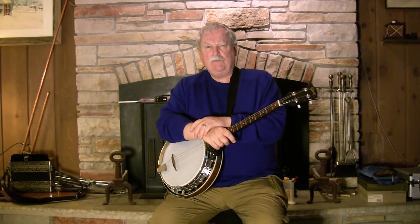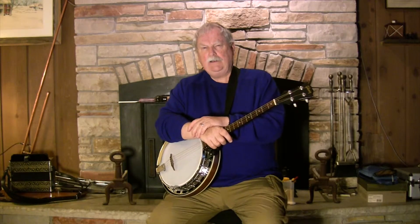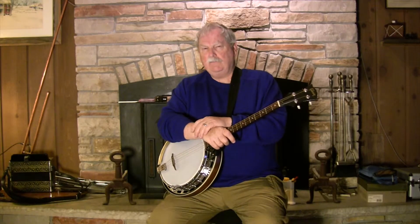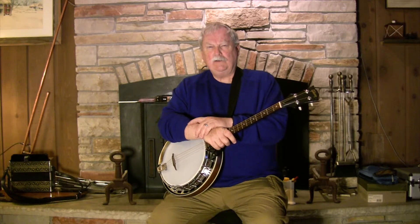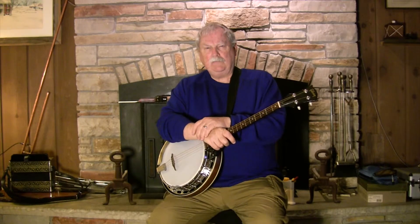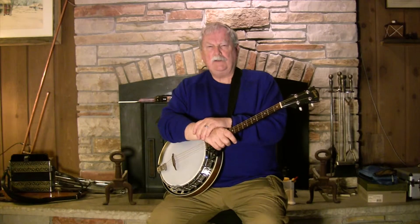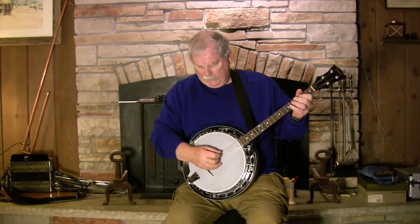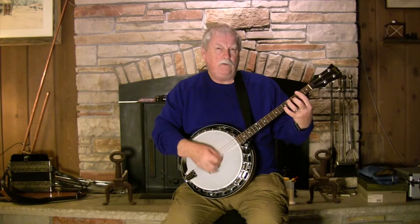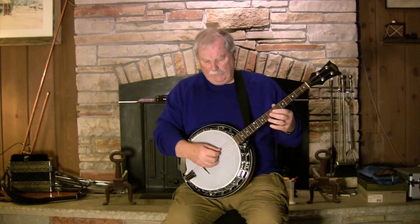Seamus really started emphasizing two things. One of them was relaxation, especially with the right hand. He showed me his hand position, which is very similar to the position I use for mandolin. I finally figured out why I couldn't do it on the banjo — primarily because I was holding the banjo in a different position than he was and than a lot of other players I've talked to. I normally hold it in the middle, so the natural hand position, especially with an armrest, ends up being more like the jazz position — raised above the strings.